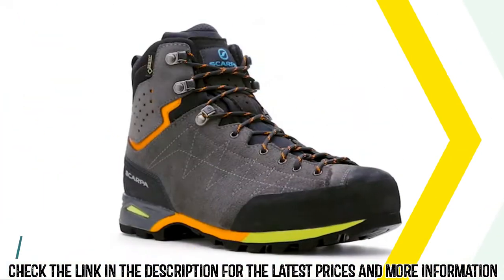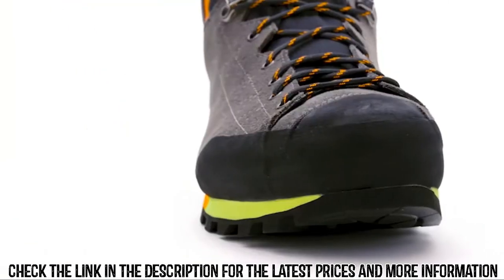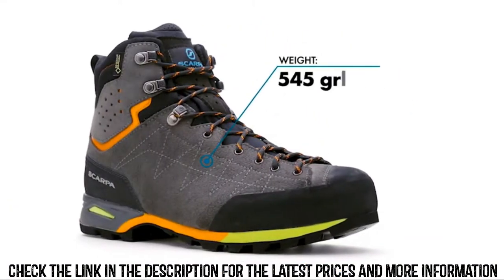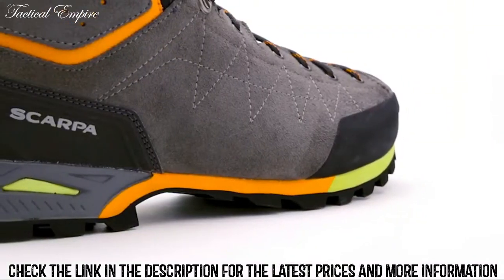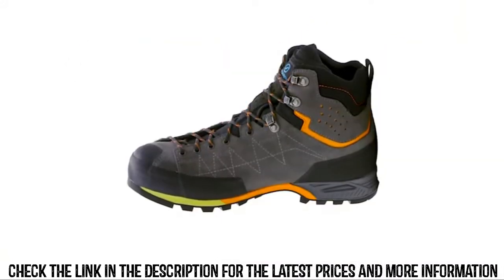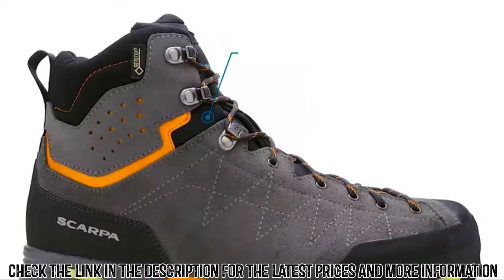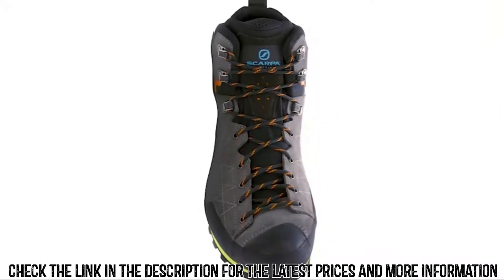For years, the stability offered by a tall, well-built trail boot has come at a sacrifice of weight and sensitivity. With the Zodiac Plus GTX, Scarpa offers a modern interpretation of a backpacking and trekking boot that delivers ample support in a lightweight and athletic package — more than 15 percent lighter than most traditional backpacking boots. It delivers the feel and flexibility of a low-cut trail shoe and the security of a full boot. A supple suede leather upper is built with Scarpa's innovative sock fit technology, integrating the boot's tongue into the construction of the upper, maximizing comfort by eliminating bunching and hot spots while providing a close-to-foot feel. A Gore-Tex membrane delivers waterproof and breathable protection on wet trails or during afternoon storms.